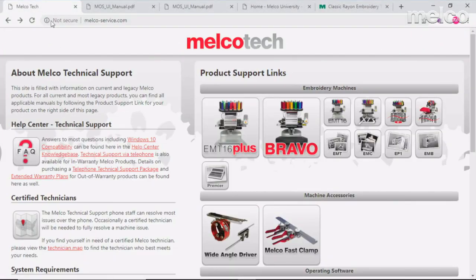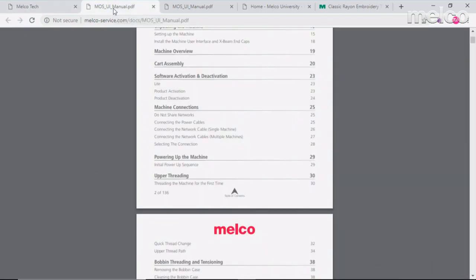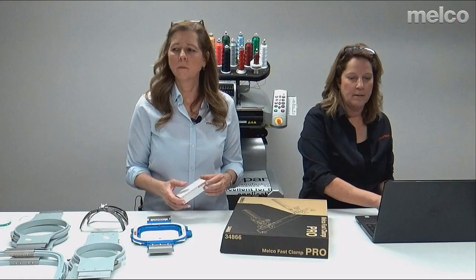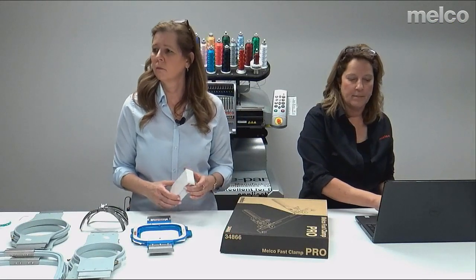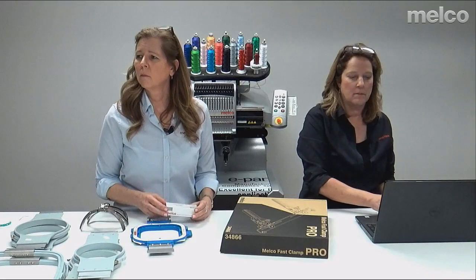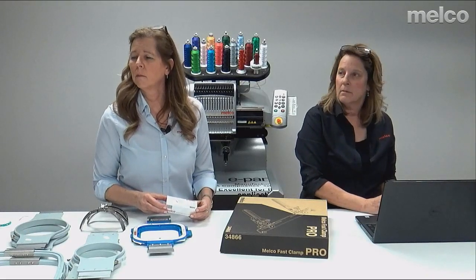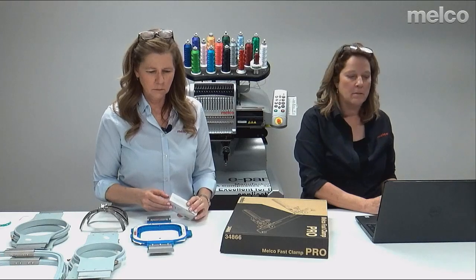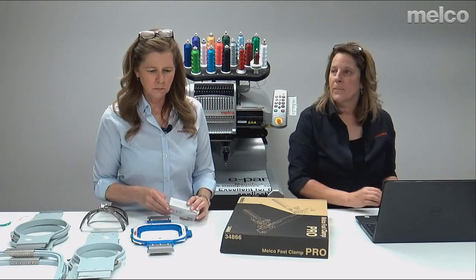If you go to melco-service.com, you can click on the EMT-16 machine and it comes up with a PDF manual. You just need to find your machine and the relevant manual. On older machines that number may be in the technical manual; on newer machines it may be in the ops manual — it just depends on which machine and who wrote the manual.